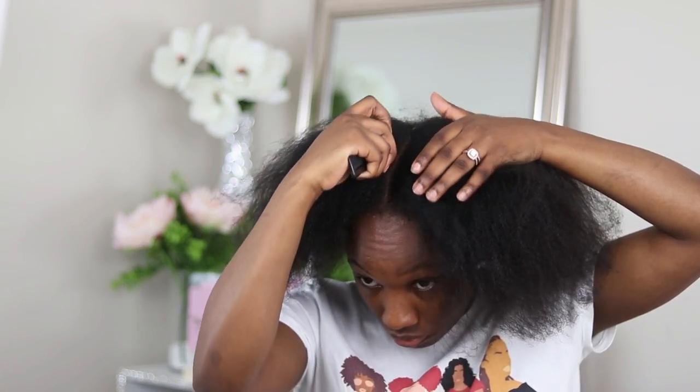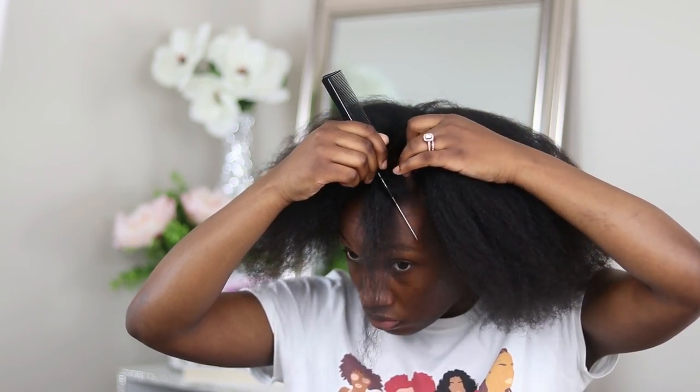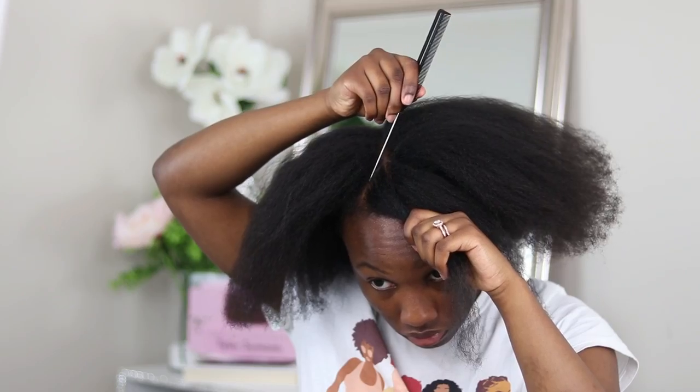First, as you guys can see, my hair has been blown out — I gave myself a trim, so this is what my hair is looking like. But the good thing about this hairstyle is if your hair is in its natural state or you just did a wash and go, this hairstyle will still work as well.